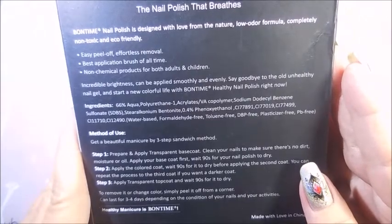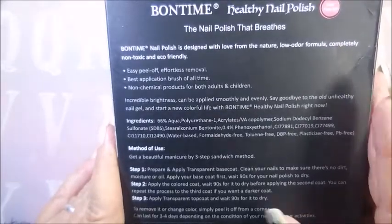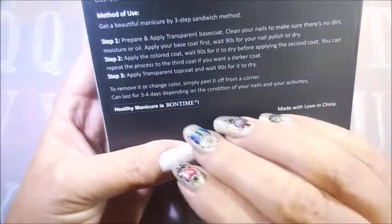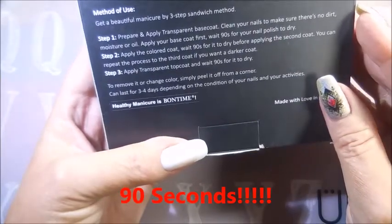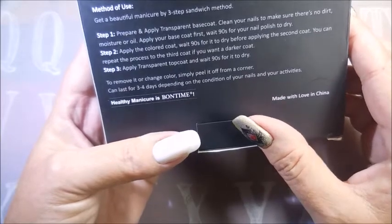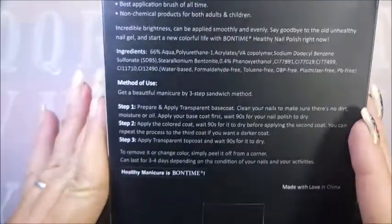It's completely non-toxic and eco-friendly — it's a peel-off polish, and that's what interested me. I was inspired by peel-off base coats, so I thought, let's try a peel-off polish. The instructions say to prepare and apply a transparent base coat, clean your nails, apply the base coat, wait 60 seconds, apply the color coat, wait 90 seconds, repeat up to three coats, then apply a transparent top coat and wait 90 seconds. Let's break these out and play!